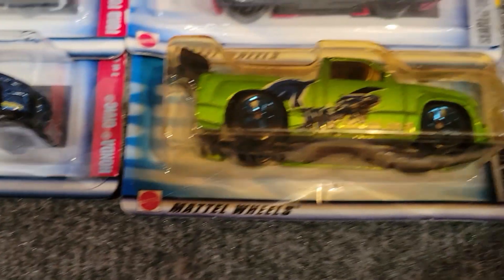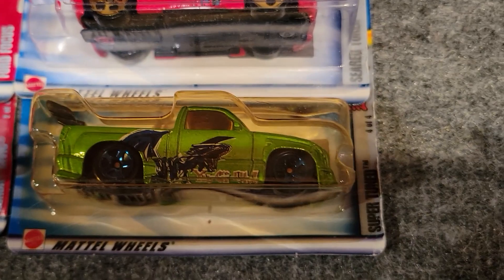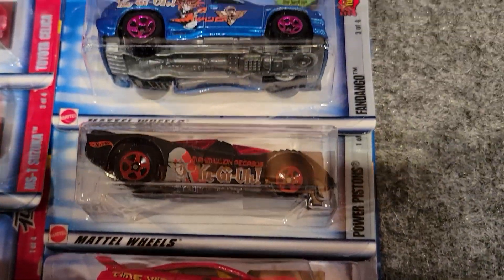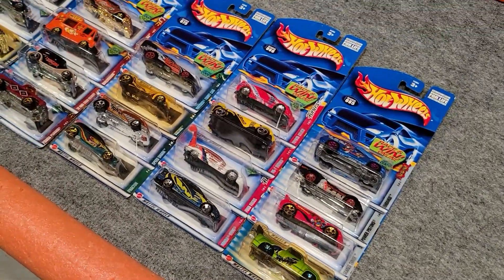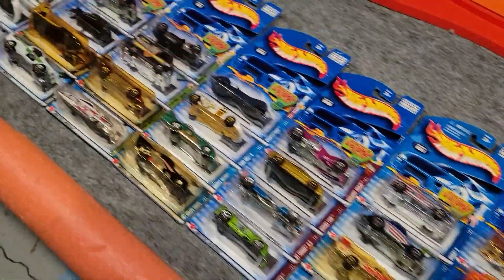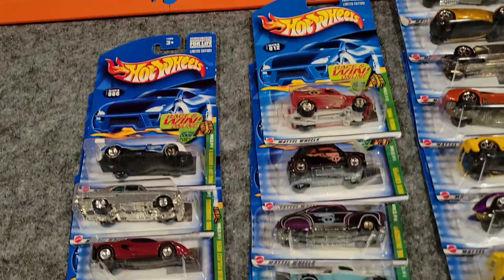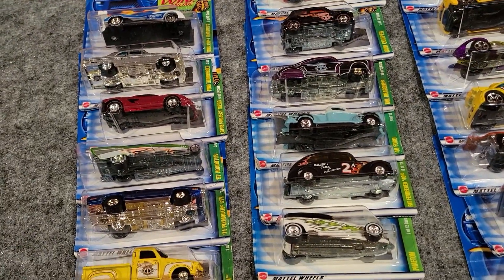Skyline right there. Finally we've got the Yugu-O — and I'm probably slaughtering how that's pronounced. These all have the same type of paint scheme on them. So pretty cool. It looks like in 2002 the 114 cars did a bunch of sets of four, just a bunch of normal cars, and they did 12 Treasure Hunts. Pretty good buy — 40 cents on the car. I was really happy to get this one.